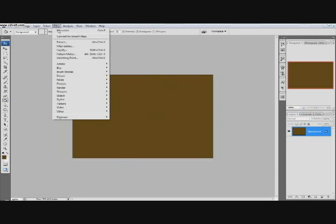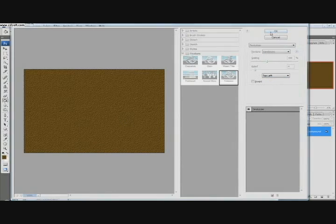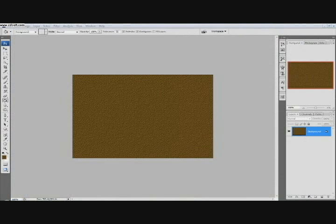And then we're going to go Filter, Texture, Texturizer. We're going to go Sandstone, 100%, Relief 4, and then Light from Top Left. That's pretty much what we want right there. By the way, my file size is 600 by 400, so if you want to do that.